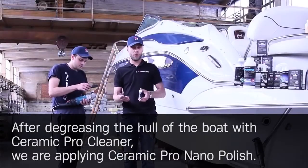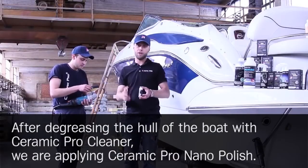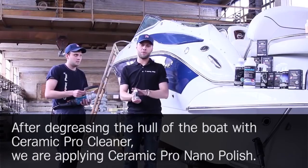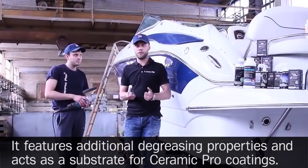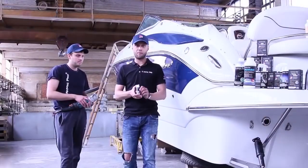After degreasing the hull of the boat with Ceramic Pro Cleaner, we are applying Ceramic Pro Nano Polish. It features additional degreasing properties and acts as a substrate for Ceramic Pro coatings.